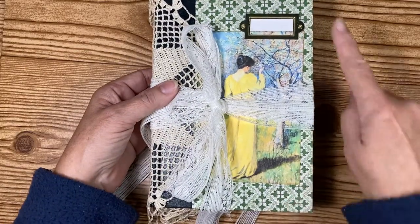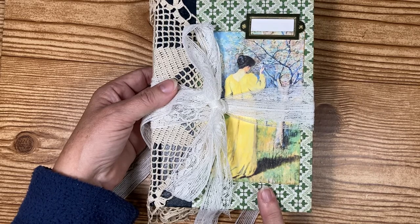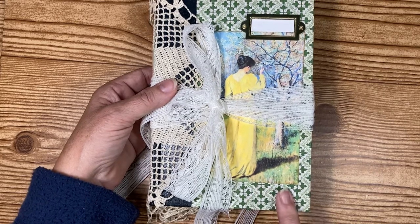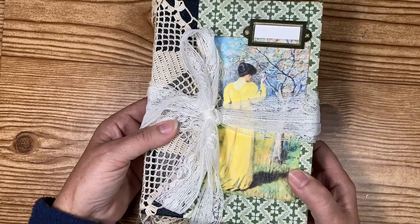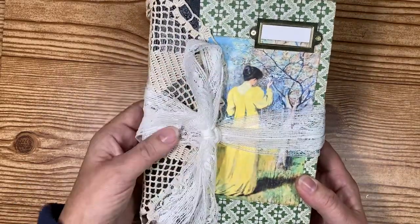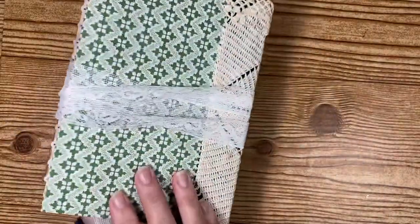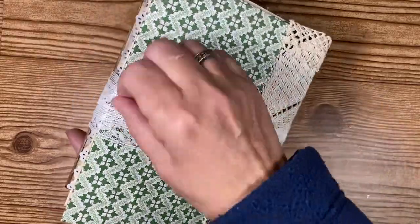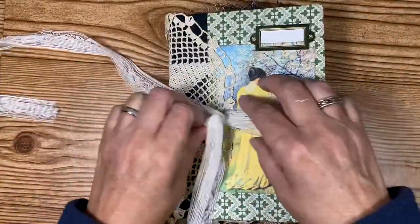First, I used one of the books from the Reader's Digest and I got the pages out and just repurposed this. This is the front — I just think it's so pretty — and I used a simple tie closure on here, wrapped it around. Let's open it up.